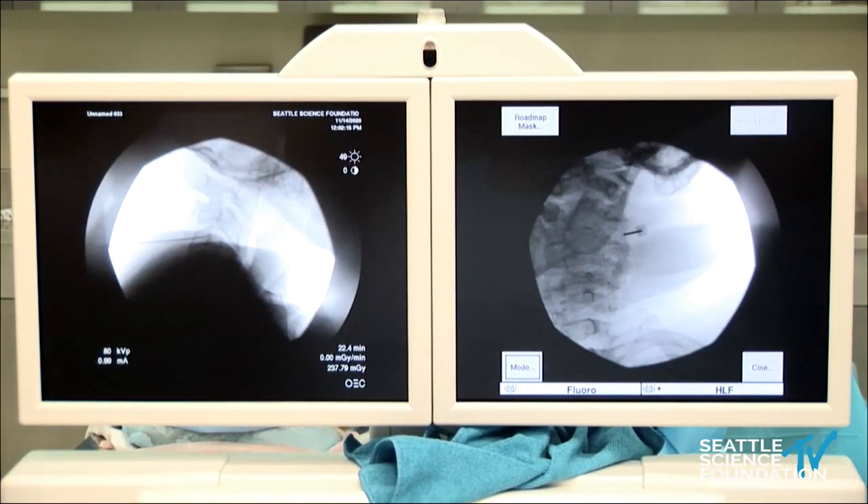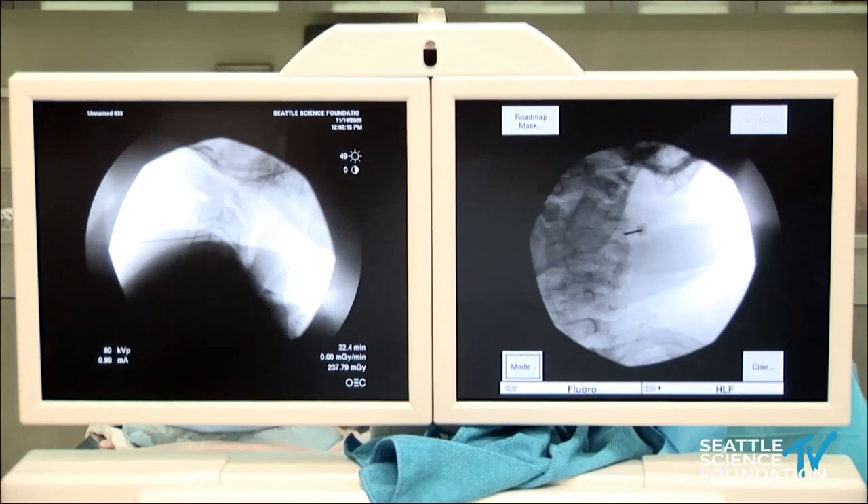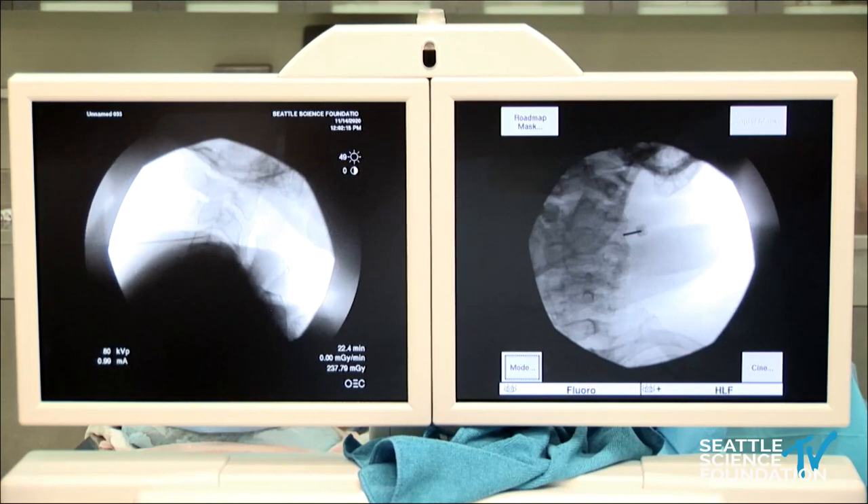You're communicating with the patient and seeing it's hitting the right area. Here, as you can see, we're in the C4 articular pillar.